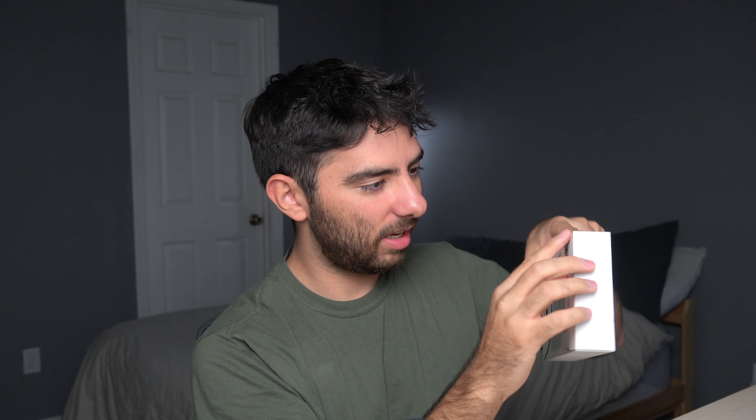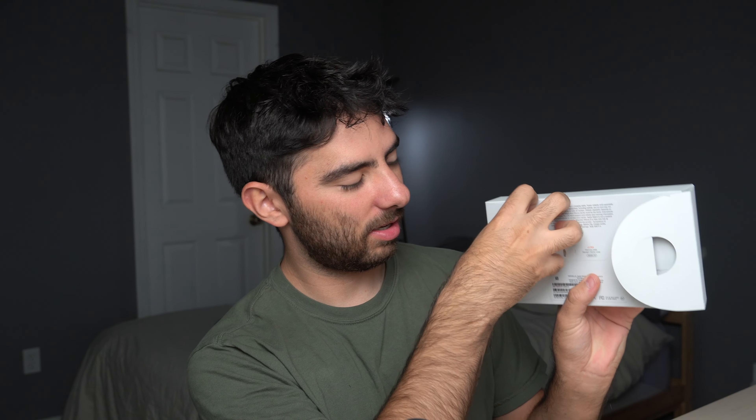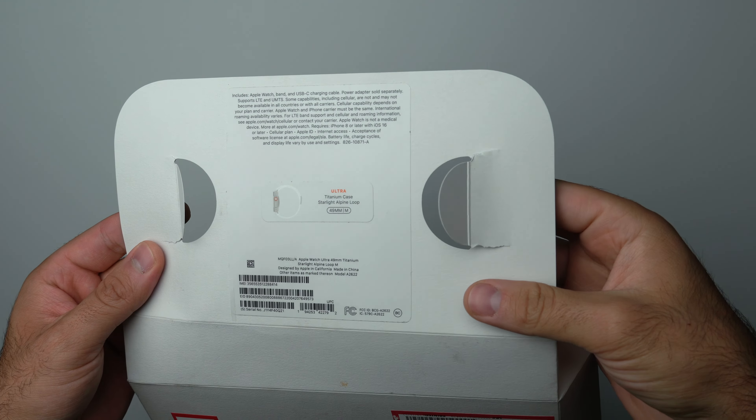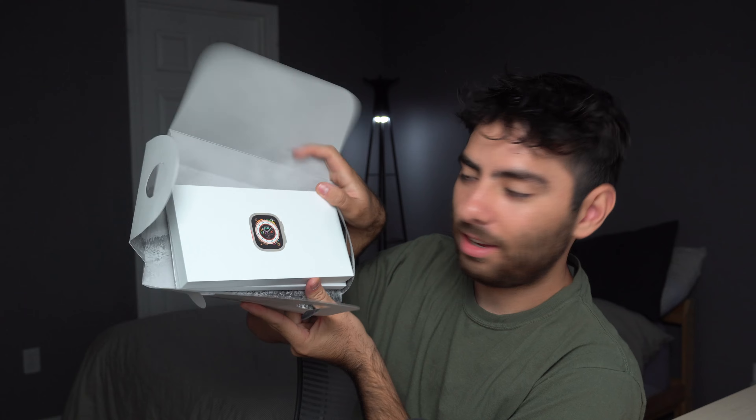Just to give you guys proof — open box, Apple Watch Ultra GPS. The box itself has a stain on it, which is kind of nasty, and there's a dent in the box. I ended up getting the titanium case with the starlight alpine loop. I really thought the orange alpine loop was too loud for day-to-day use, too in-your-face, so I wanted something more muted. There are two pieces of tape here.